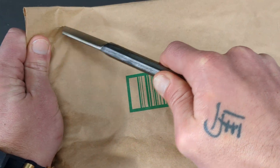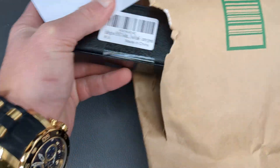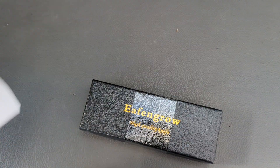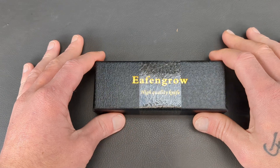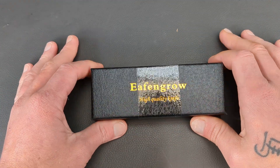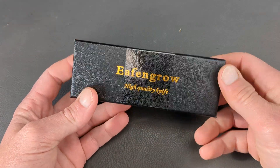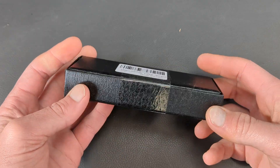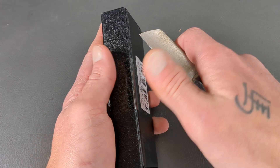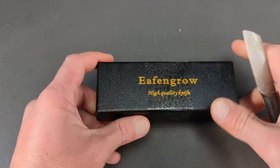So let's dig into this guy here. This is pretty exciting because I reached out to Effingrow, which I have no previous experience with. I asked them if they would be interested in sending anything in for testing and review purposes, and they said yeah, we'll send something in. So we got ourselves a little knife here to open up.